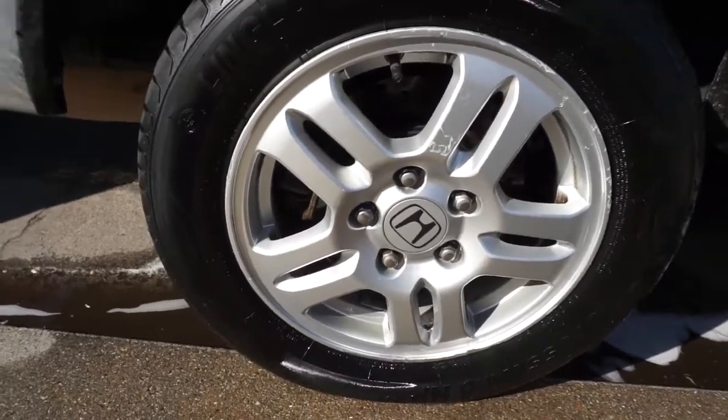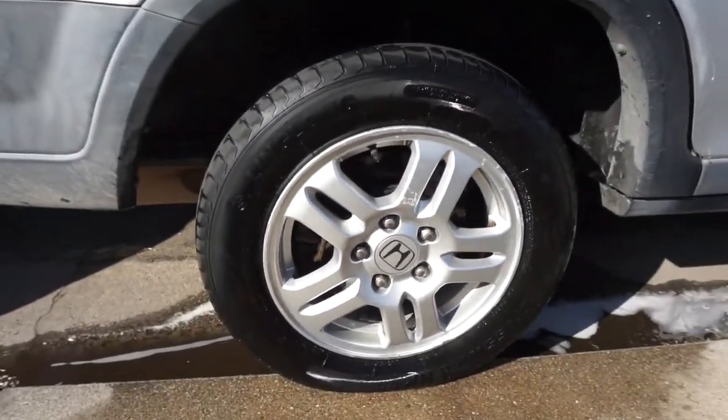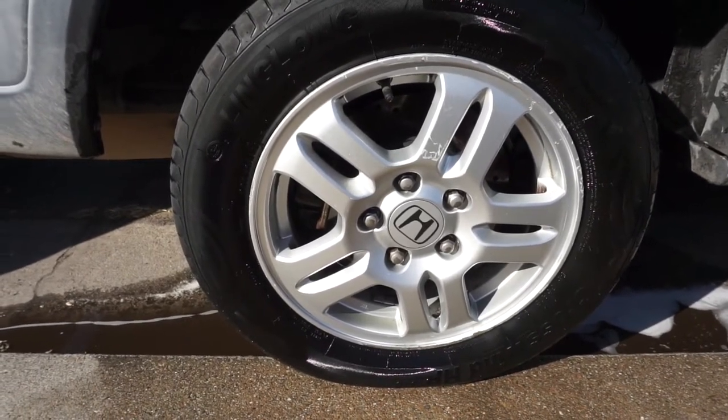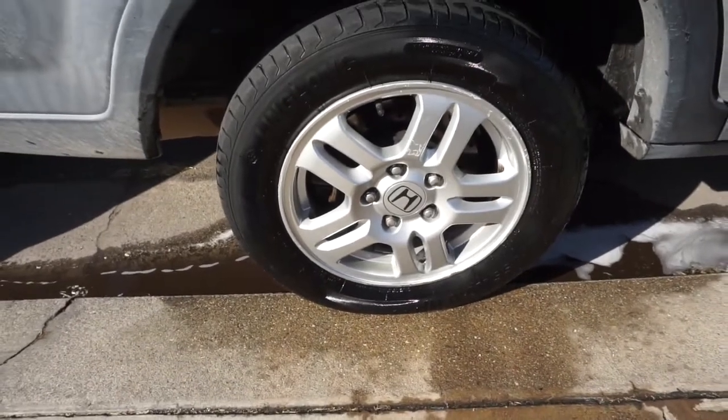Alright guys, I'm gonna say right now — that was badass. This exceeded everything I thought it was gonna do. There is no way a pressure washer alone would do this — I pressure wash stuff, there's just no way. Look at this — it looks brand new. There's some stuff in the crevices I couldn't reach, but look at that. Makes me want to clean the whole car. One dollar, and we still used not even a quarter of the bottle.